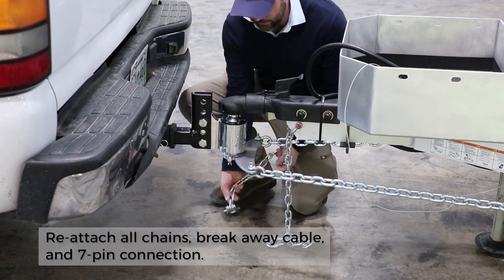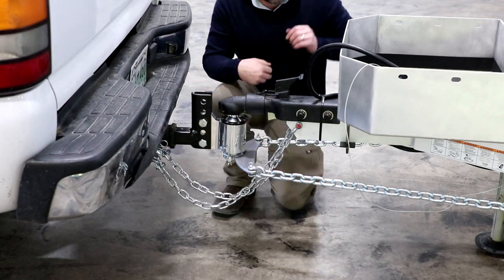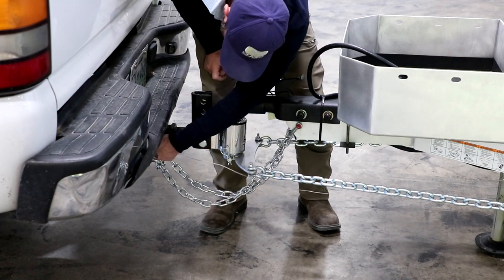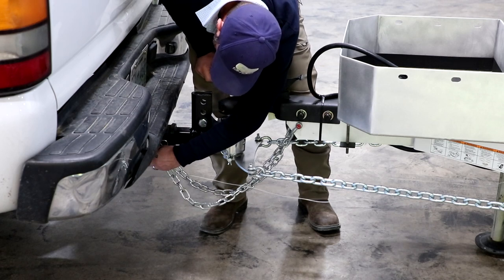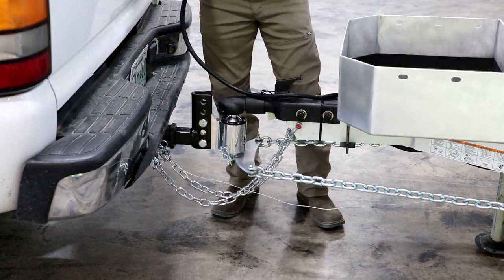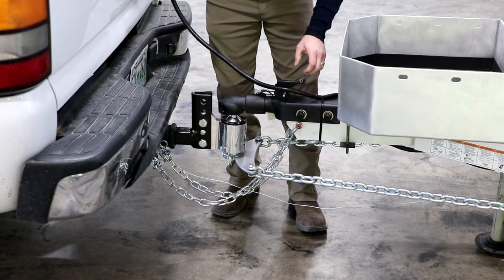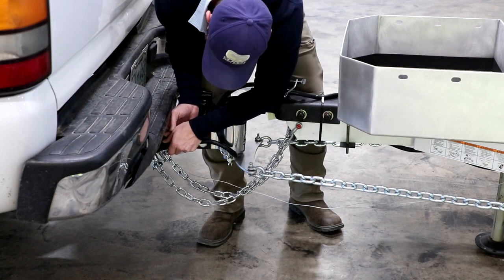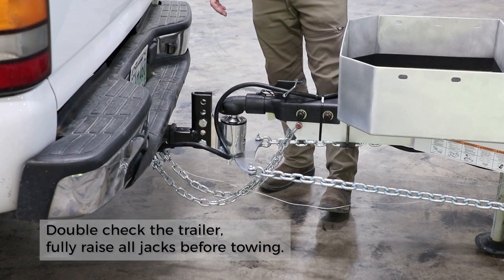Next, hook up the tow chains — we typically crisscross these. You'll also want to connect your safety breakaway cable, making sure it's always connected to the tow vehicle. Do not connect this to the safety chains or anything that could come loose from the tow vehicle. Then put the pin through the coupler to lock it down. Place the seven pin cable in the clip just to help hold it secure, and plug the seven pin into the tow vehicle. At this point, do a walk around of the camper, double check the rear jacks, and check the lights — then you're good to go.